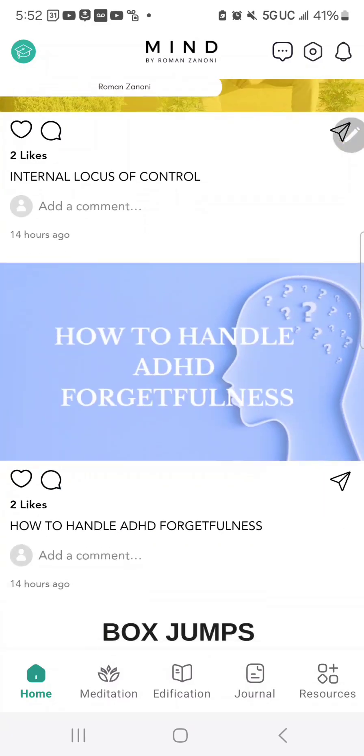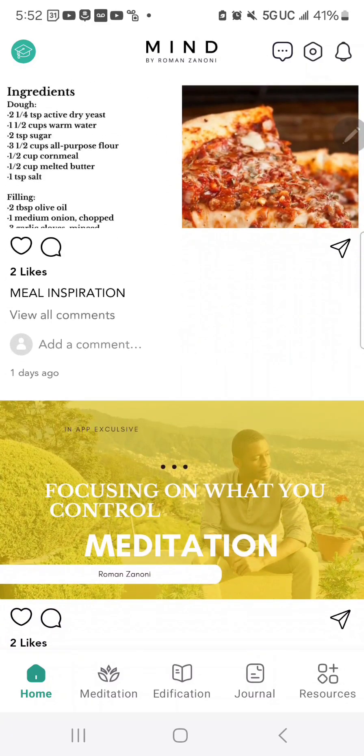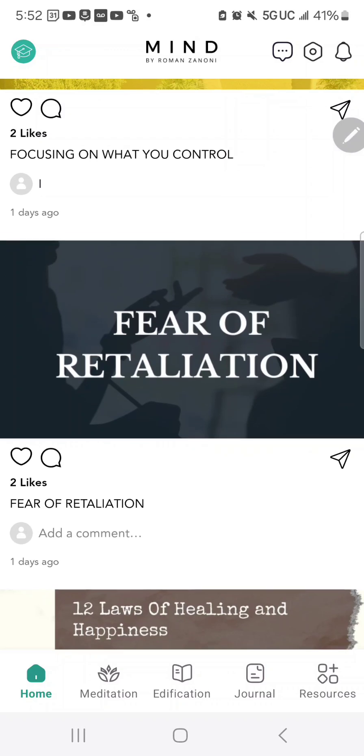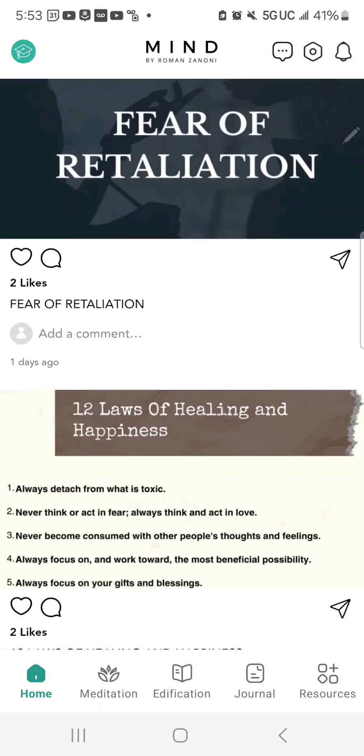The most important thing with the app is to make sure you're using it every day. That's why we update it daily with a new meditation, a new recipe, a new daily exercise, and a new edification — because this is what's going to help you stay on top of your healing and growth. When you download it, move the app icon to your front page so every morning you can have a routine of going on the app.